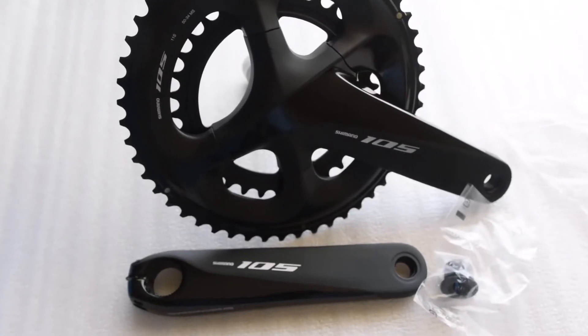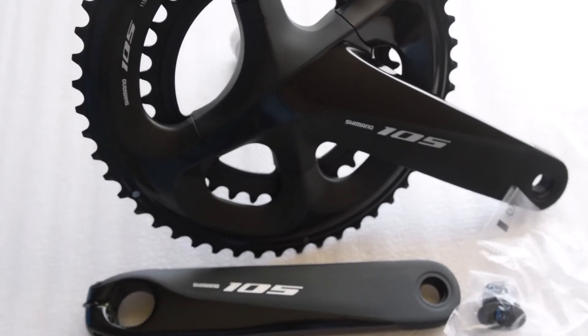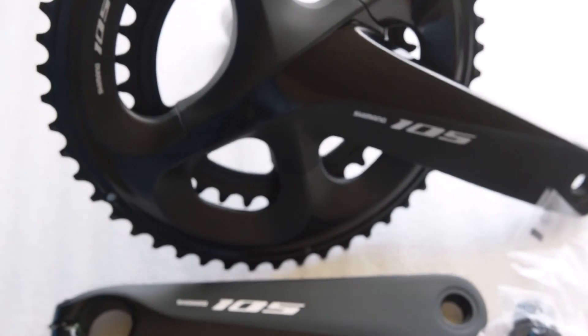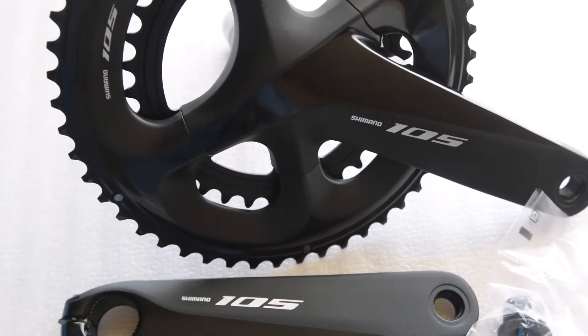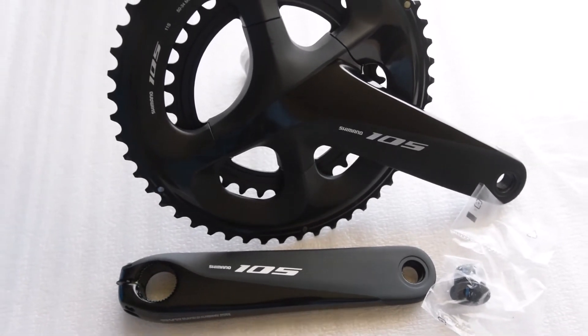This crankset should fit into press-fit bikes and standard threaded bikes as long as the bottom bracket can handle Shimano 24 millimeter road spindles.